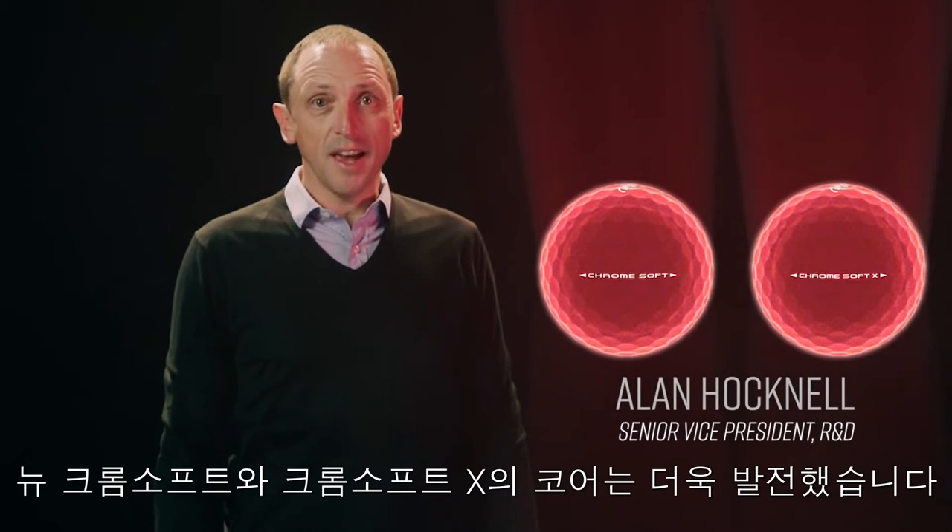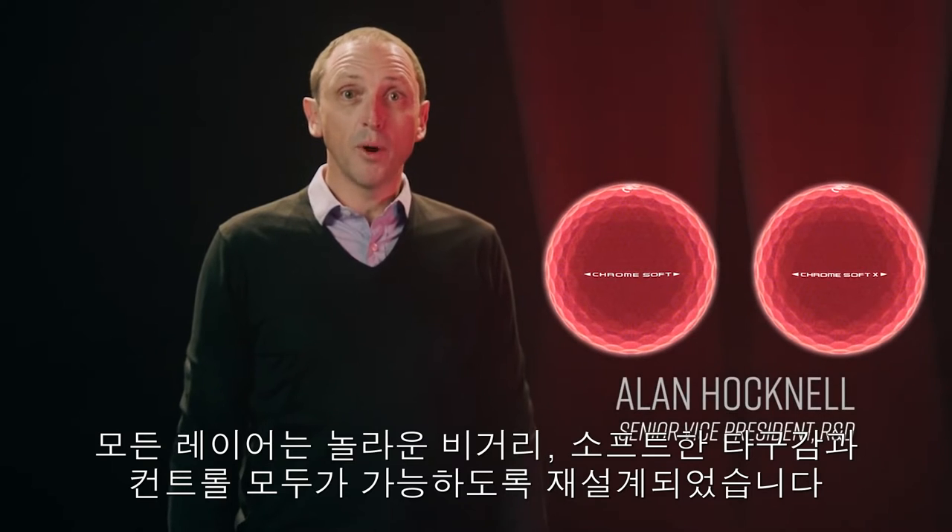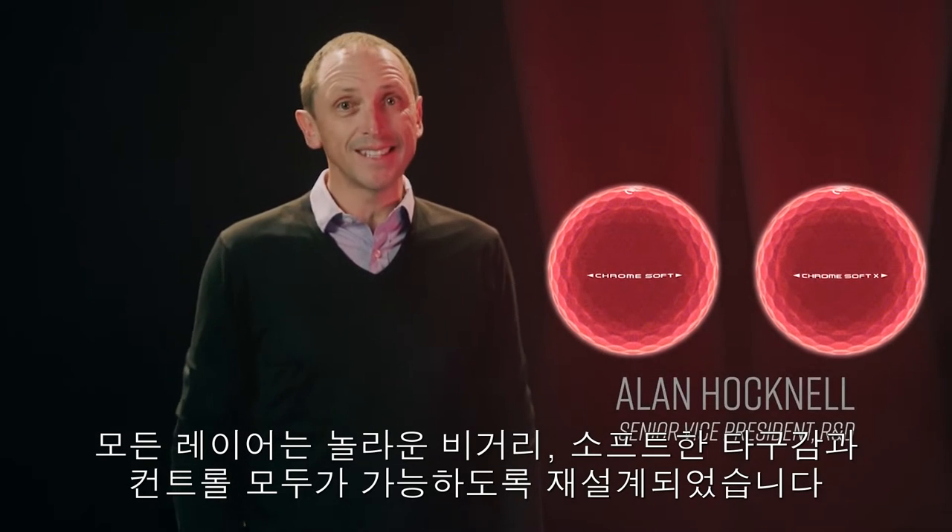Our new ChromeSoft and ChromeSoft X are better to their core. Every layer has been re-engineered to promote amazing distance with soft feel that's easy to control.